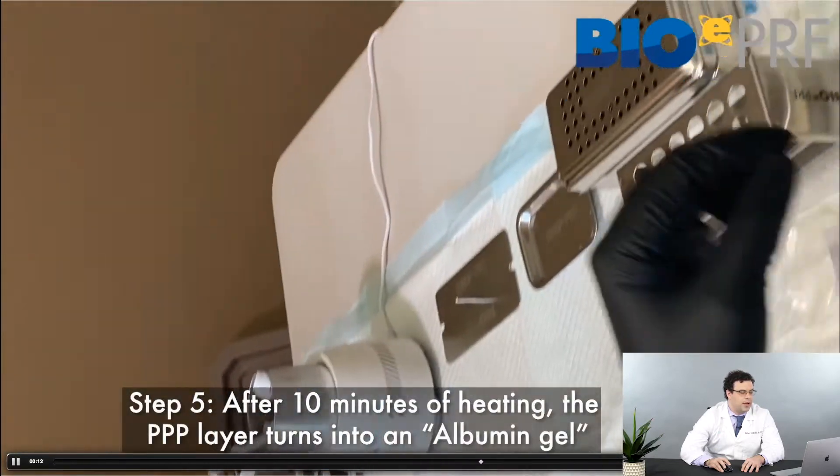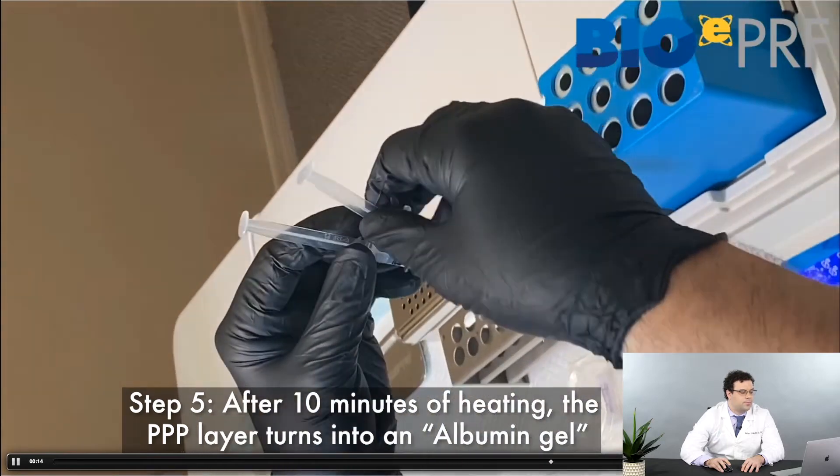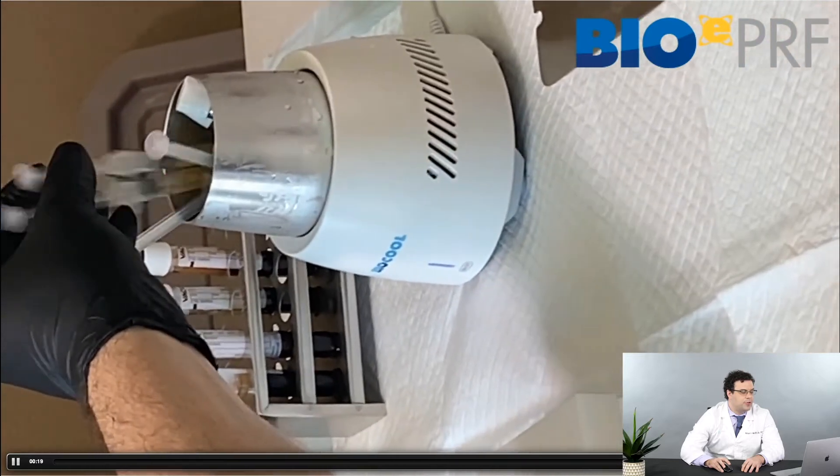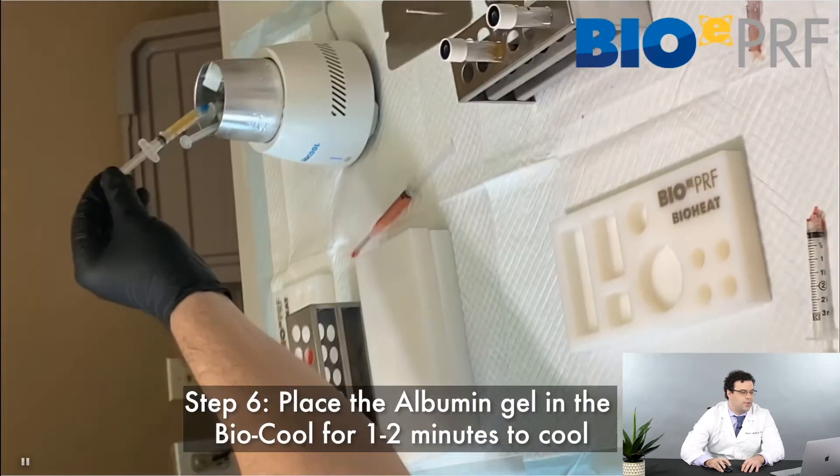It goes into the BioCool and it's going to wait for two minutes to cool down. During this time, we could take the other tubes — the CPRF — and collect the CPRF layer.